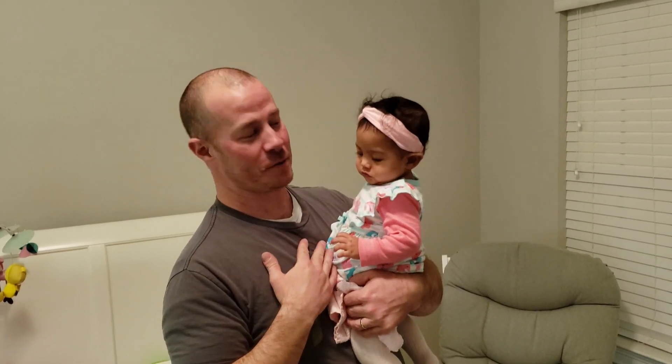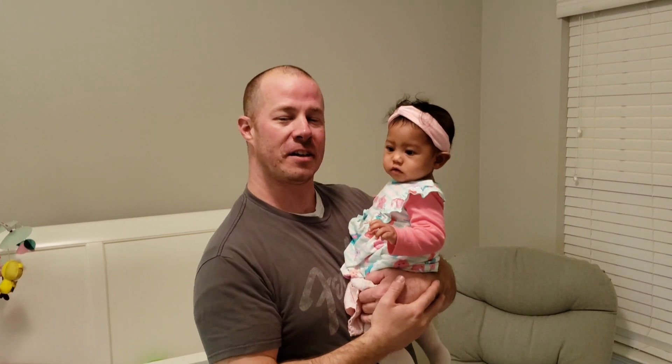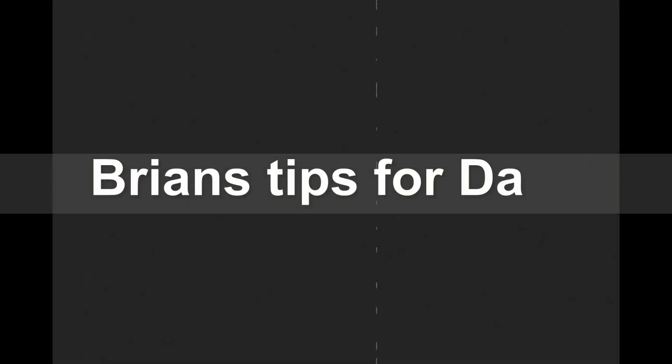Hey guys, I'm Brian with Brian's Tips for Dads. This is my daughter Gianna. Thank you so much for choosing my channel today. But I have to be honest with you — today's video is gonna be crappy, because we're talking about how to change diapers, and we're starting right now. Okay guys, welcome back, so we're ready to start this diaper change.